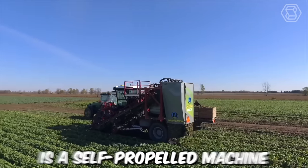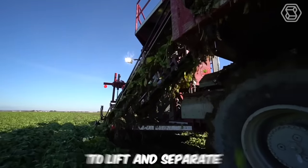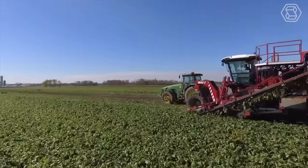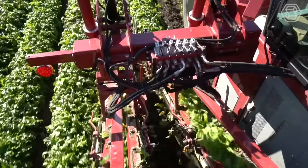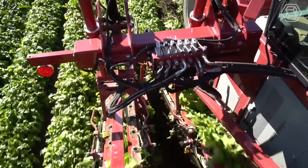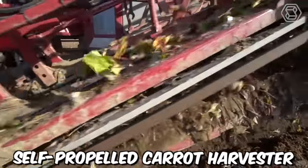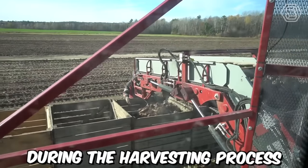The Mac II is a self-propelled machine equipped with a series of blades that dig into the soil to lift and separate the carrots from the ground. The carrots are then moved along the conveyor belt, where any remaining soil or debris is removed, before they're placed into bins for further processing. One of the key benefits of the Mac II is its advanced design, which minimizes damage to the carrots during the harvesting process.